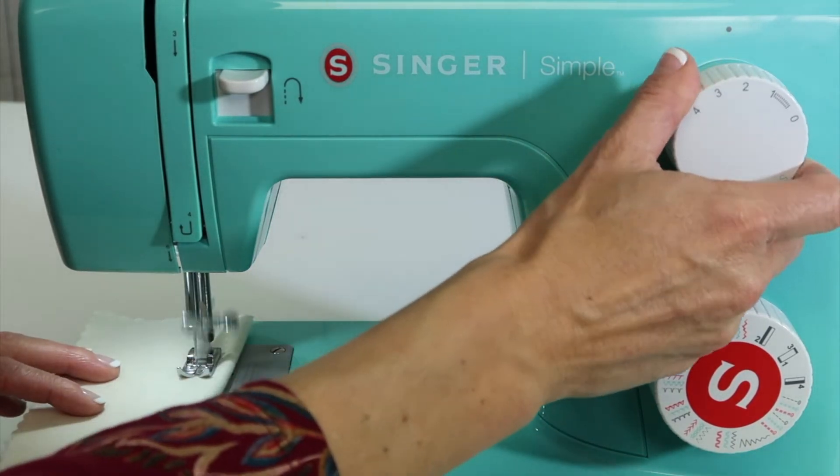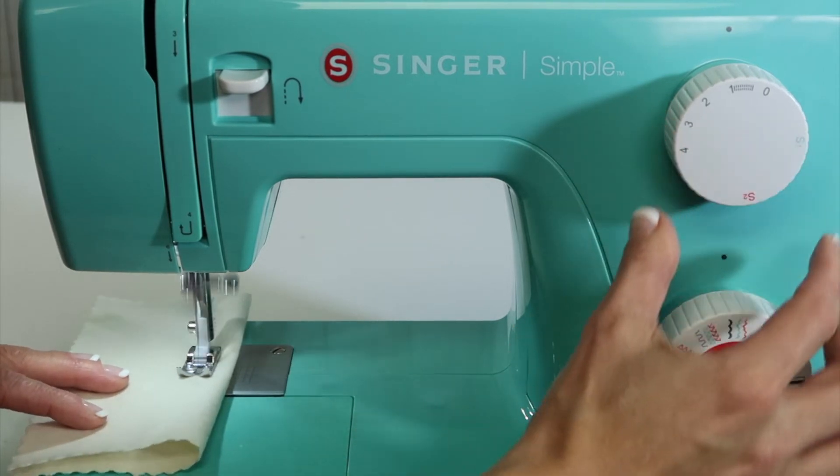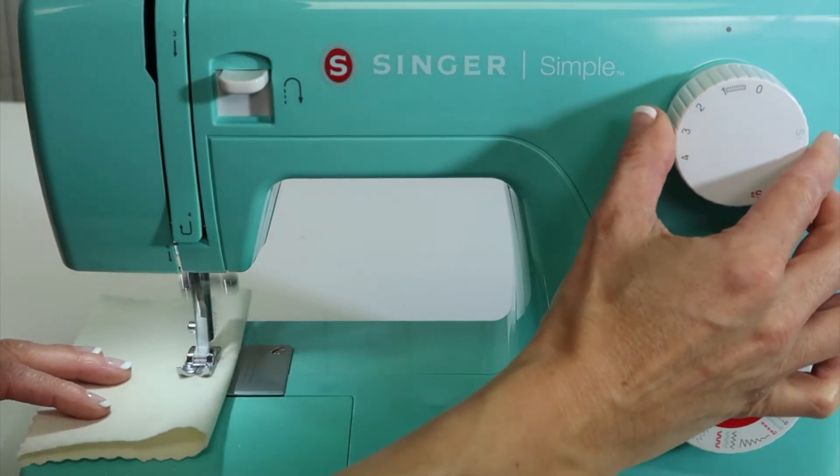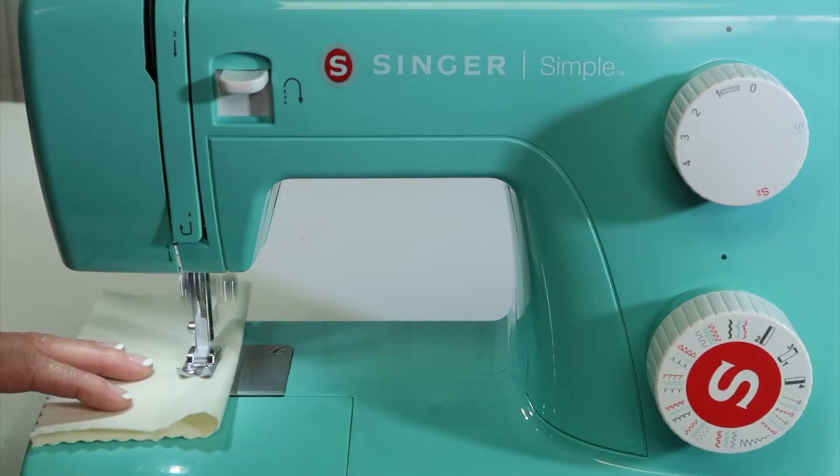That's because this stitch is meant to be stitched much closer together, so I'm going to turn it as I go until I see my stitches really getting close together — but not so close that they pile up.